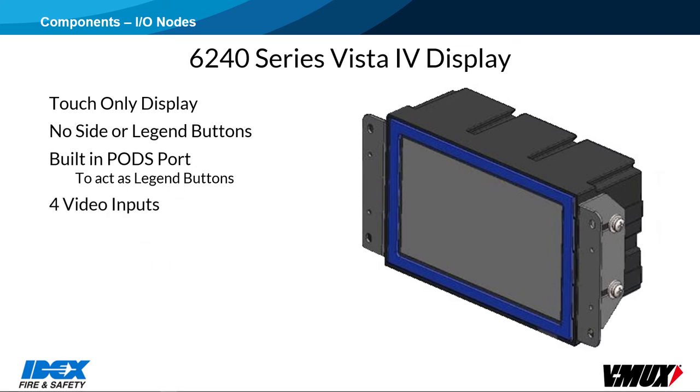All Vista 4 displays have four video inputs, used for backup or turn signal cameras, or other devices that can provide a video signal. There is no audio on the displays, only video. The touch displays can be used to display and control a GPS device. However, the GPS unit that was used is no longer available — the manufacturer that supplied them has halted production and no suitable replacement has been found.